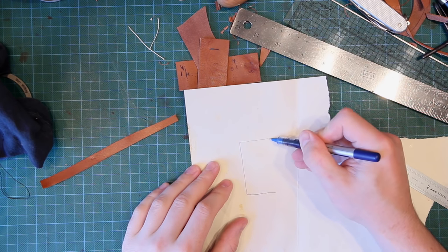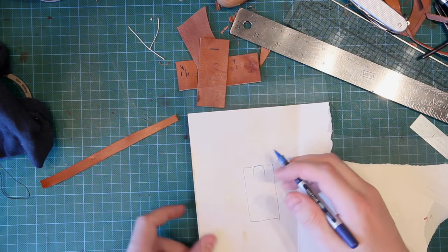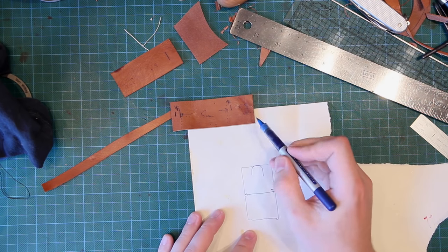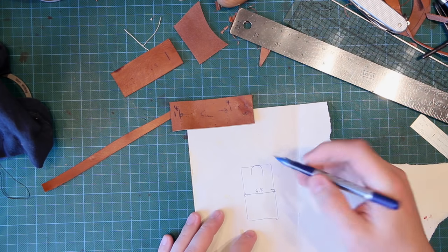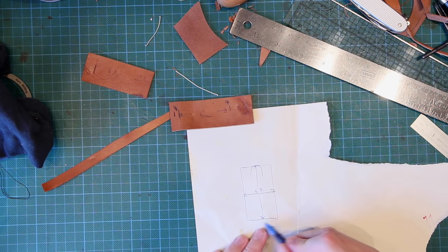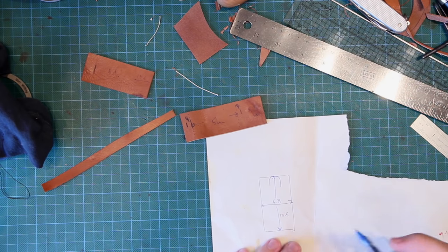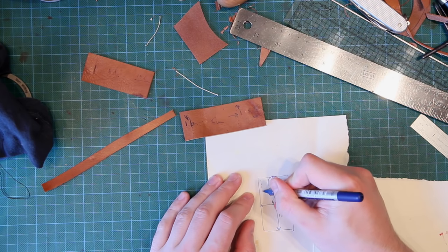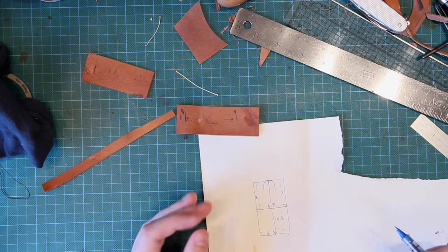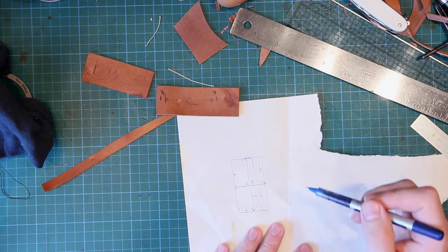Working that out as a box: the width from side to side is 5.8 cm, and the height from bottom to where the top of the knife comes is 10.1 cm. We also need to add the bottom stitching allowance — another four millimeters — making 10.5 cm. There's a four millimeter stitching allowance going around the bottom and sides. You've then got your x and y dimensions, and all you need to do is work out the curves you want.